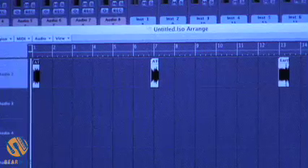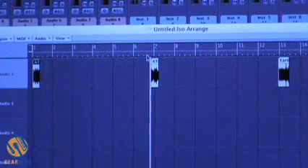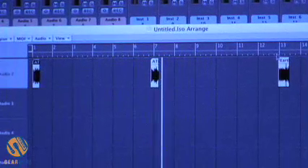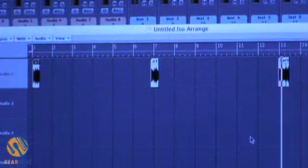Here we see our trimmed up samples with the fades at the end. Let's give them a quick listen. Those three sound like they'll make good IRs, and since I did all the editing destructively, they're ready to go.